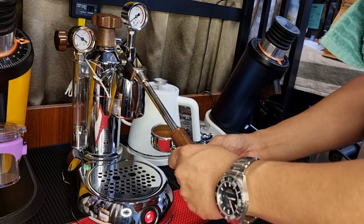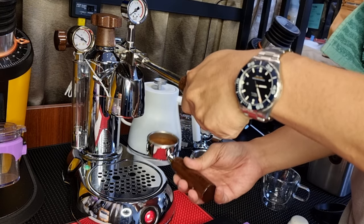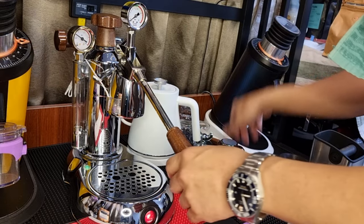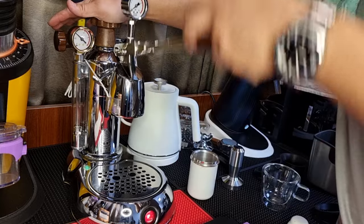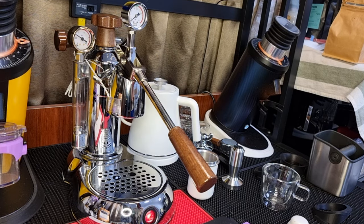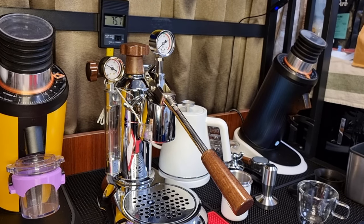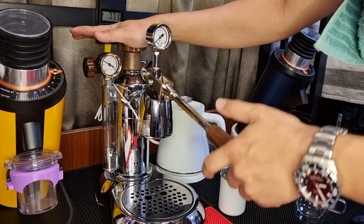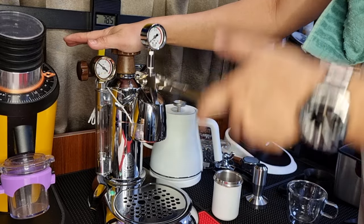One of my viewers says that I should heat up the group head. Right now my group head is only at about 70 degrees Celsius, so I would like to bring it up to temperature. I'm just going to do a few dry pumps. The temperature will be going up pretty fast — right now it's about 74, 75 degrees Celsius.